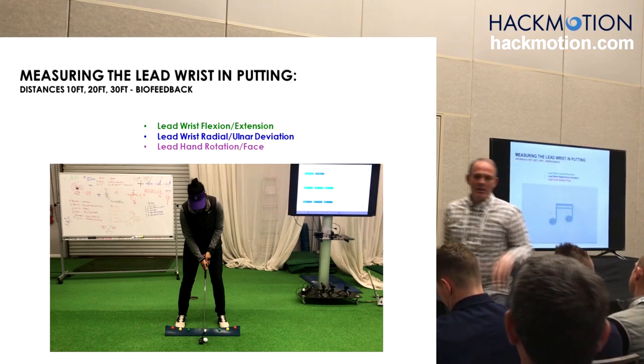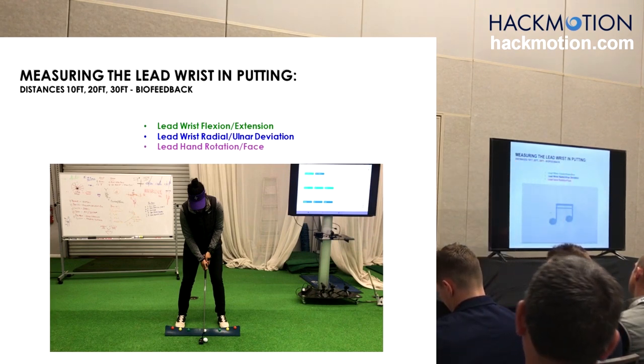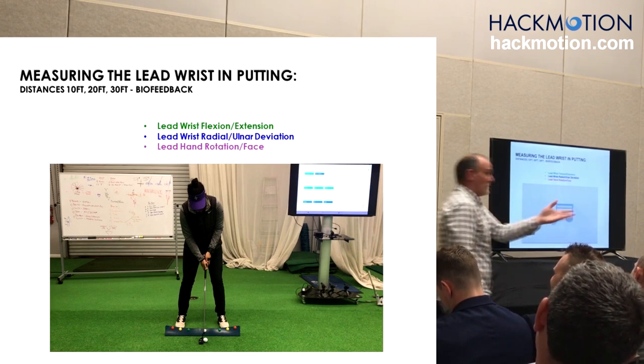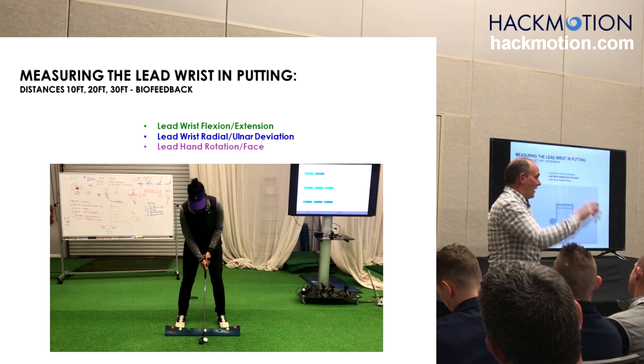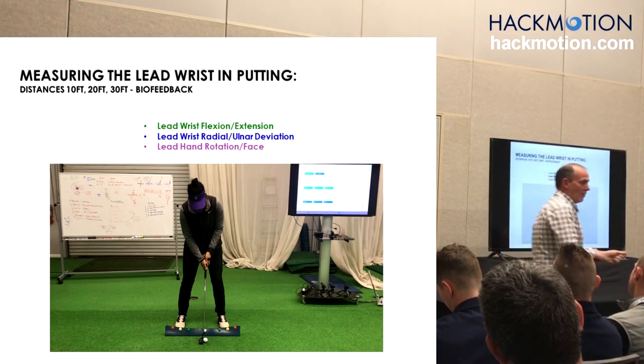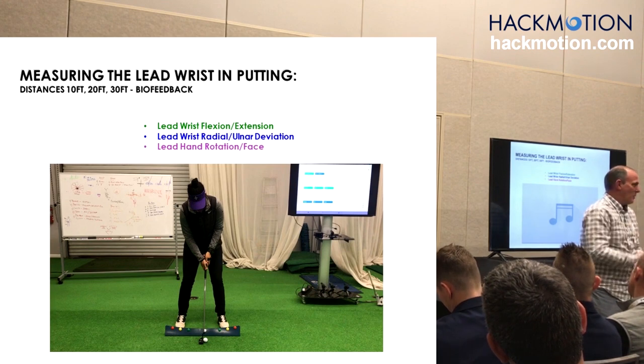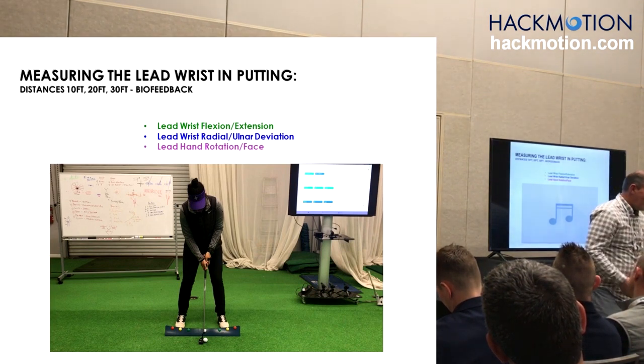What would the wrist graphs ideally look like in putting? A dead person — write that down, literally. The graphs should look like a dead person. No flexion extension, no radial ulnar. And for you straight back, straight through people, zero rotation in space. But you're actually twisting the other way.